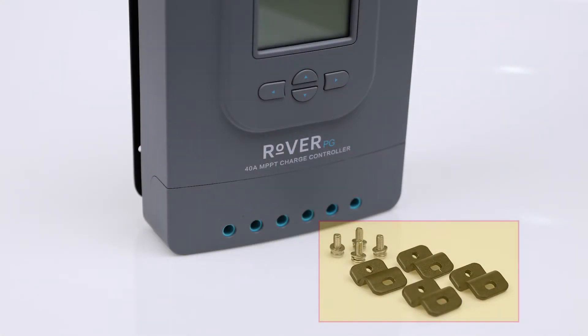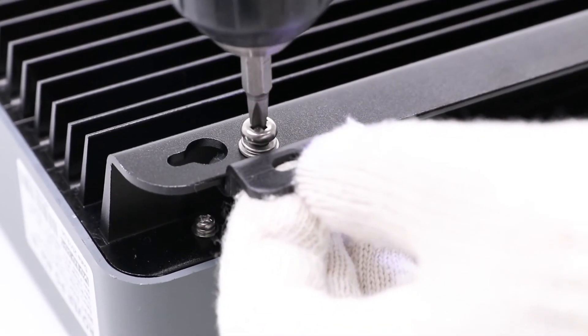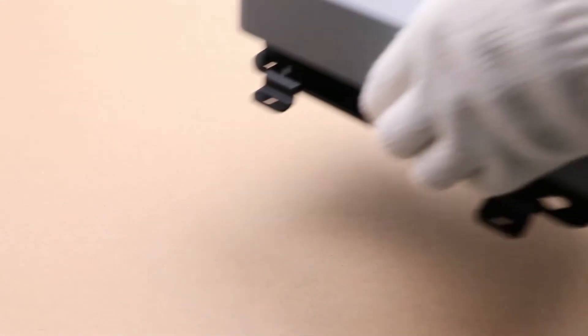The Rover PG comes with mounting brackets for installation. Install the brackets using the provided components. Align the bottom of the brackets to the desired flat surface, then use the appropriate screws to drill into the surface.